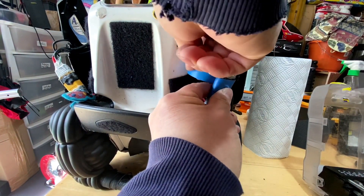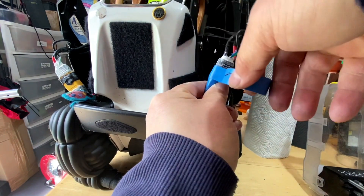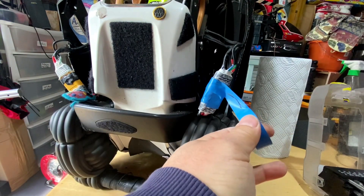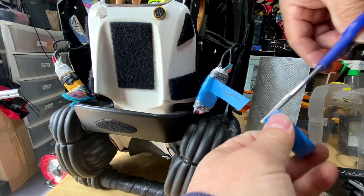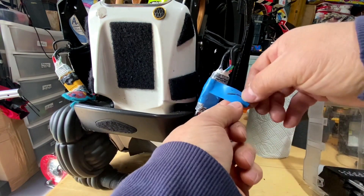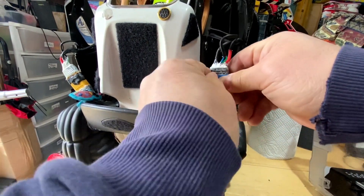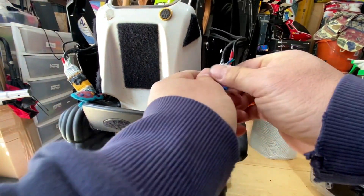Because the black stuff is like tarmac and it gets everywhere. Cover that up - you can see that it's very dirty. That will keep it in there.